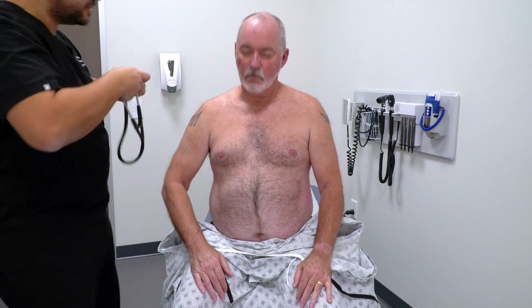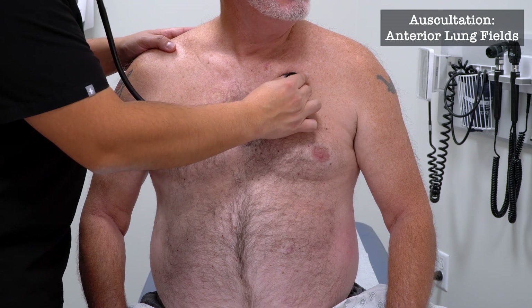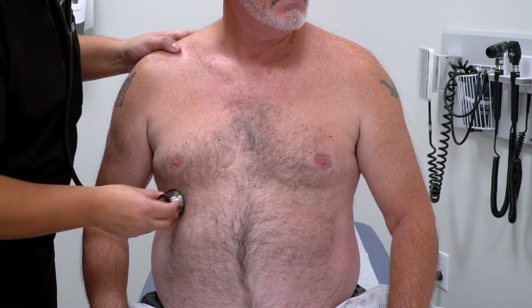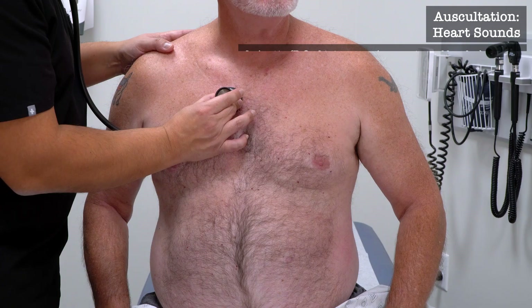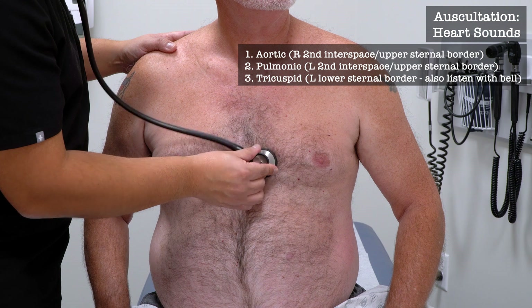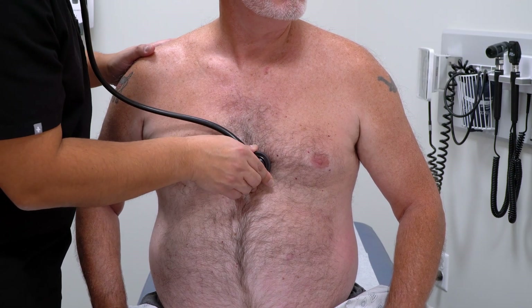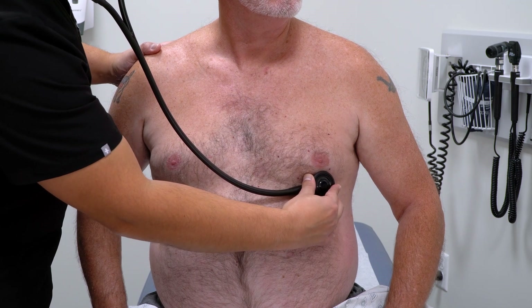So now I'm going to listen to your lungs. Take some big breaths in and out through your mouth. Deep breath. All right, I'm going to listen to your heart — just breathe normally. I'm going to listen to two more spots. I'm going to listen to your lungs in the back — take a big breath in and out through your mouth.